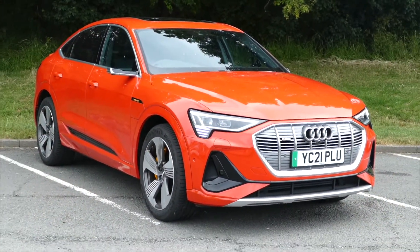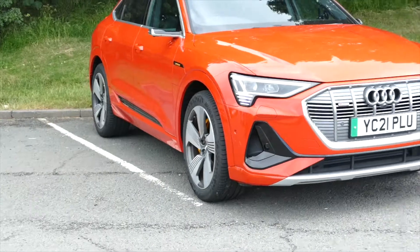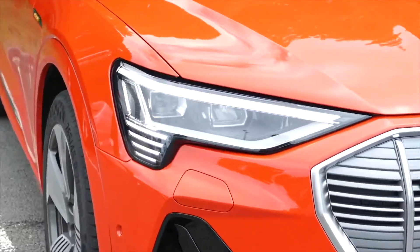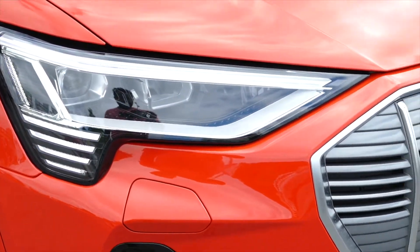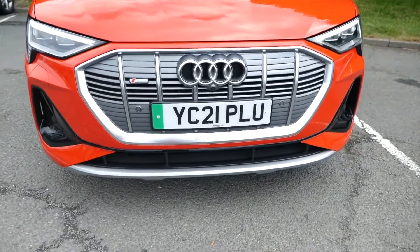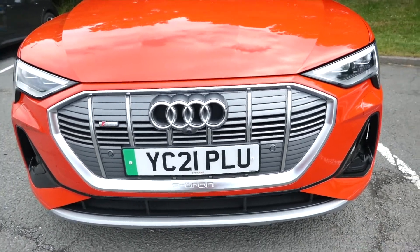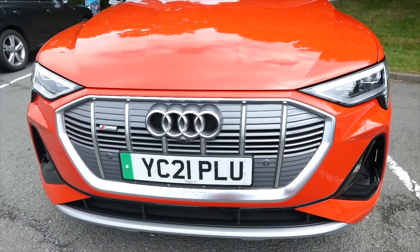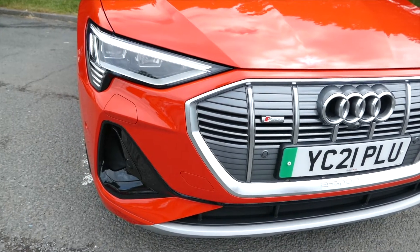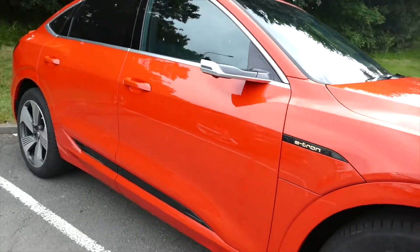Let's just look at the inside. What do you think? Do you prefer it to the Mercedes EQC? It's got a very nice exterior, very wide as I'm looking at it right now. It feels very huge, bigger than the Mercedes EQC, and impressive — absolutely impressive.